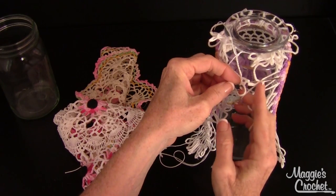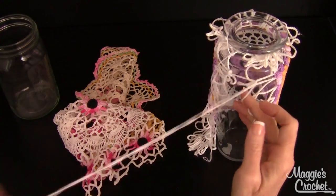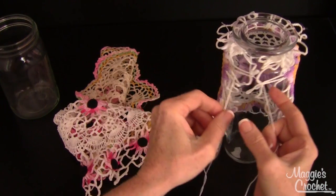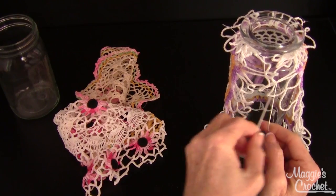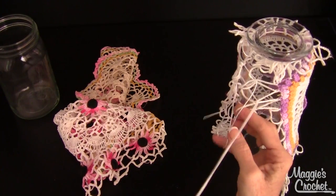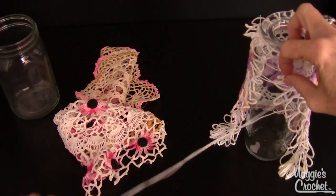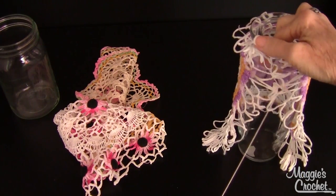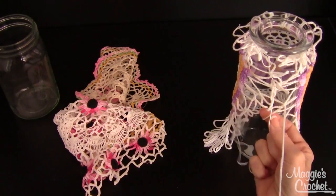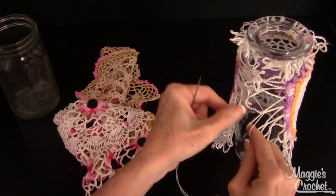I'm going to skip the last round of white loops and go into the second round because it'll be tighter there, so the extra loops will just hang out. Going from one side over to the other, then back and forth — pulling the corresponding loop over — and letting the little loops hang out so they don't get stuck. It's going to look a little artsy, I think.